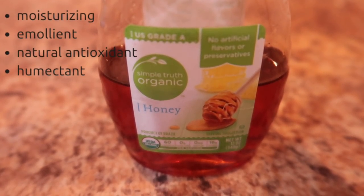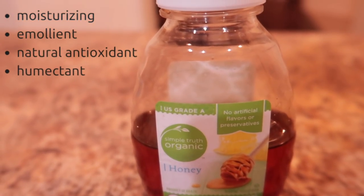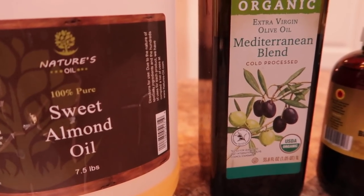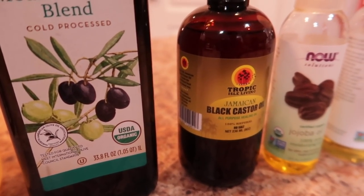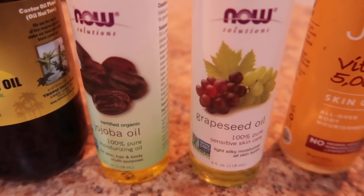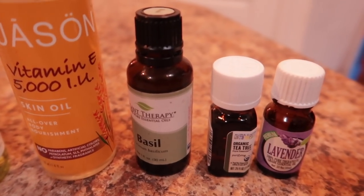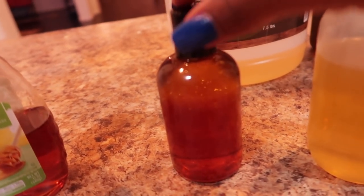So, a moisturizing honey oil mask. Honey has tons of benefits. I'm going to be using an organic honey that I just purchased from my local grocery store, and then the oils — well, that's just your choice. I use sweet almond oil, olive oil, Jamaican black castor oil, jojoba oil — I use tons of different oils. I place everything in an applicator jar to make it easier, but I used about one cup of honey and one fourth of a cup of the oil mixture.